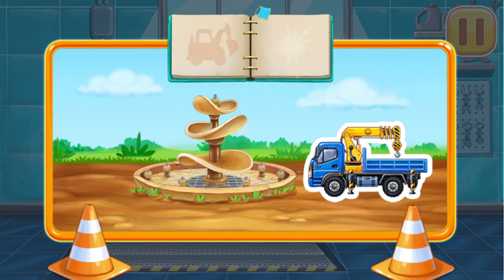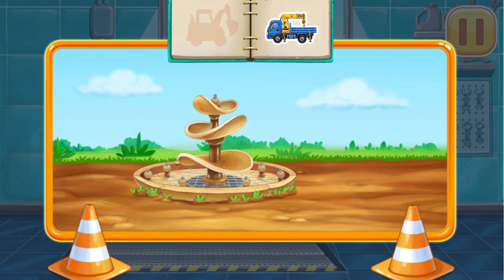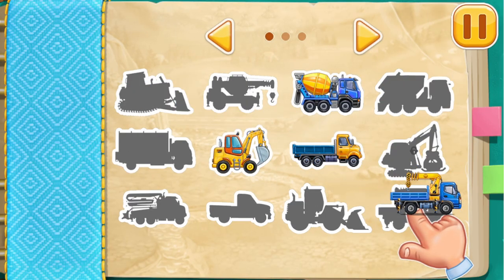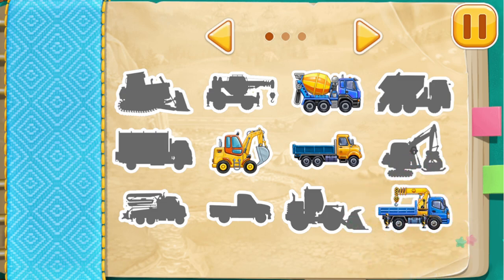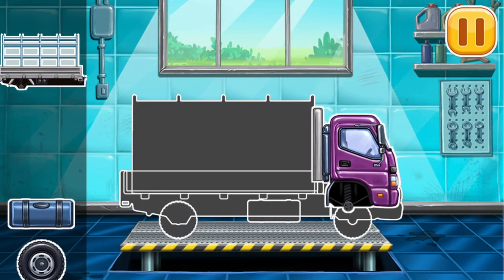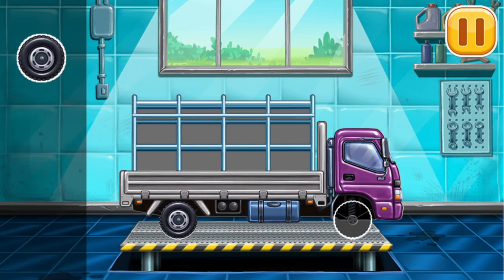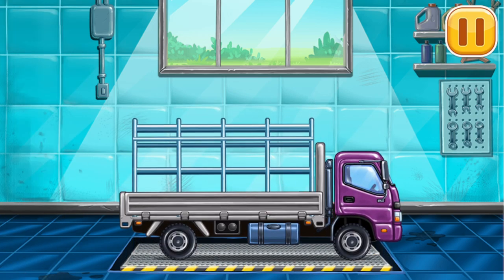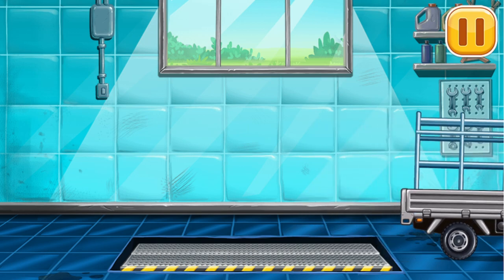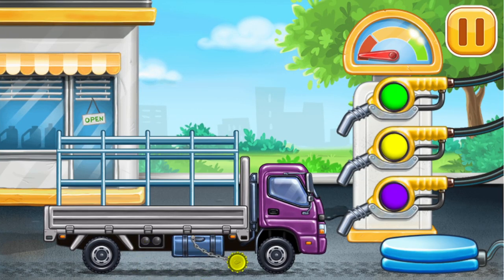Hooray! Build your own vehicle park! First, we need to assemble the drop side truck — keep it up! First, we have to fill it.